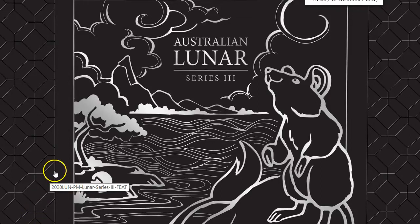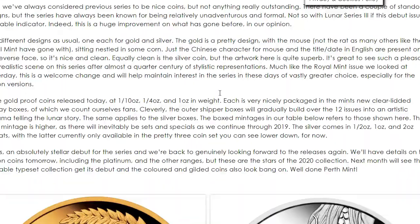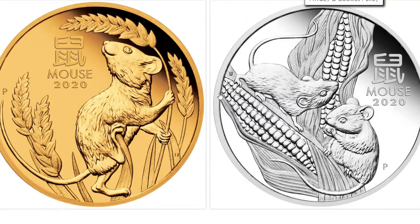Hey everybody, how are you doing today? It looks like the Australian Lunar Series 3 has begun and we can confirm that the designs that we were looking at maybe like a week ago are pretty much the same ones that we were looking at.